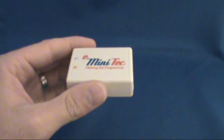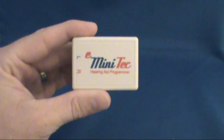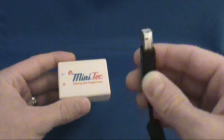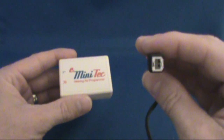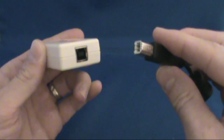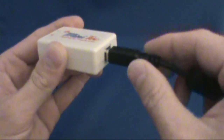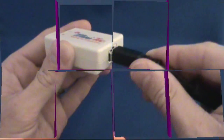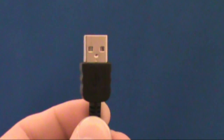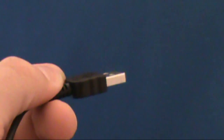First, we'll connect the e-minitech to the computer. Using the provided USB cable, take the B end and plug it into the appropriate USB port of the e-minitech hearing aid programmer. Then connect the A end of the USB cable to the USB port on your computer.